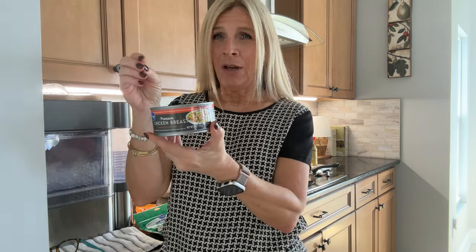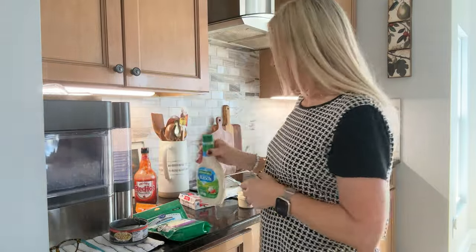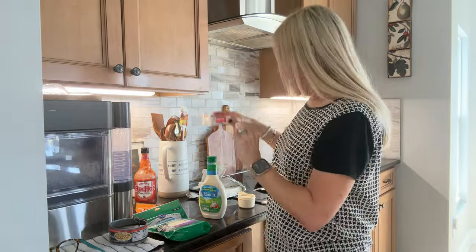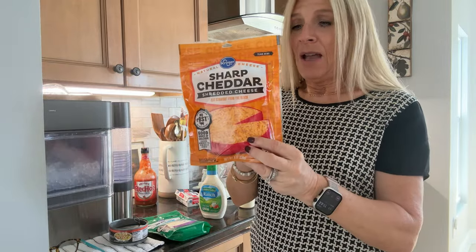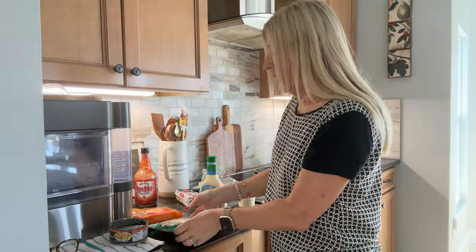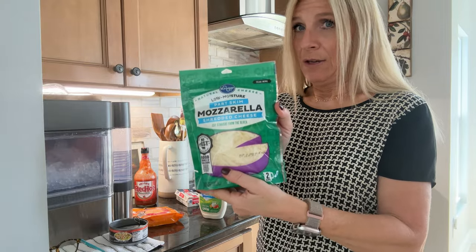You need two cans of chicken breast — it usually comes in chunks and we're going to shred that. Then you need a half cup of ranch dressing, two packages of cream cheese, and some sharp cheddar. This is an eight-ounce bag, already shredded. You do not use all of it, but you can add it to taste. You also need an eight-ounce bag of shredded mozzarella, and we will use the whole package.